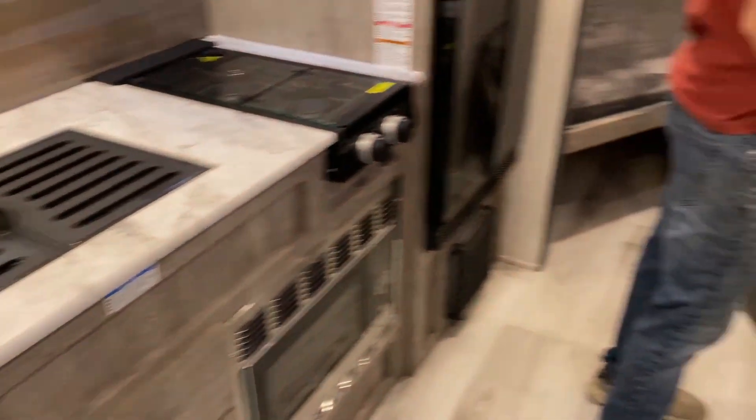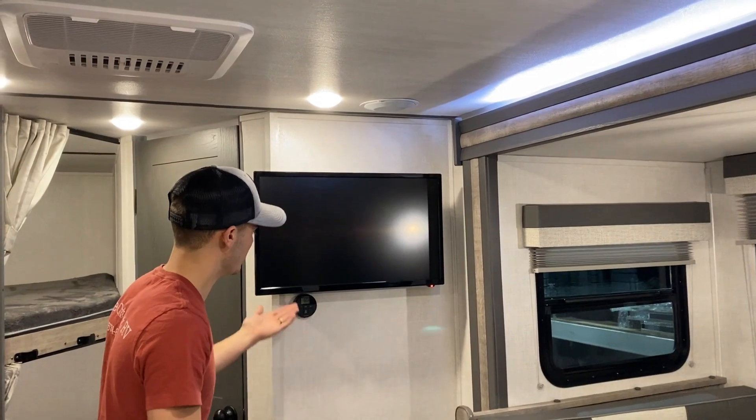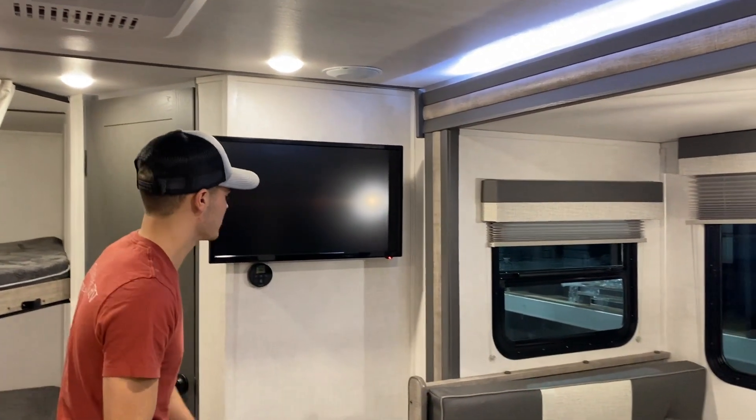Your TV will be right here. And you can go and lift this off and remove your TV, put the legs on it, and have it outside as well.